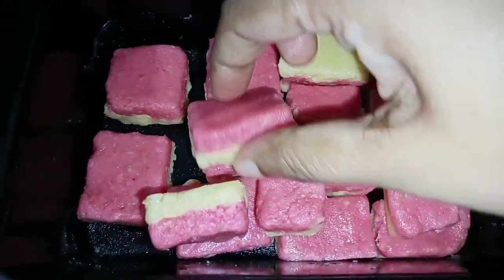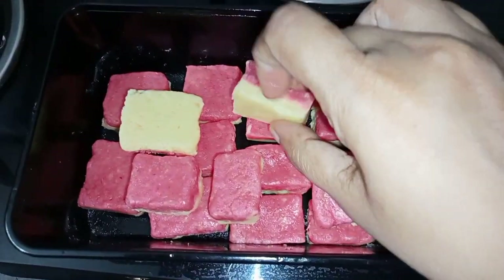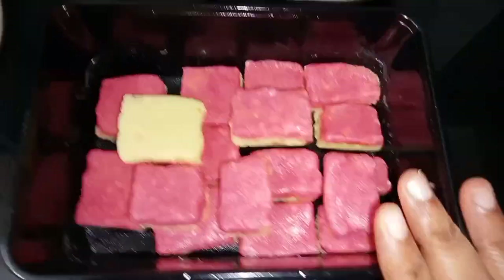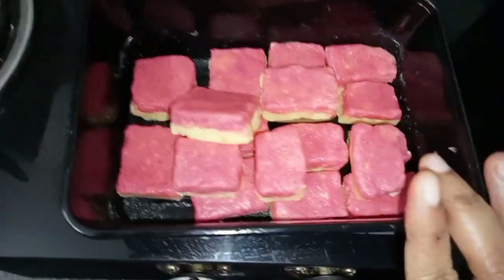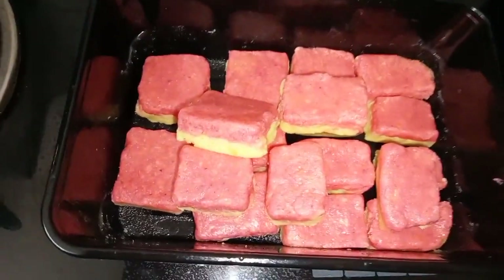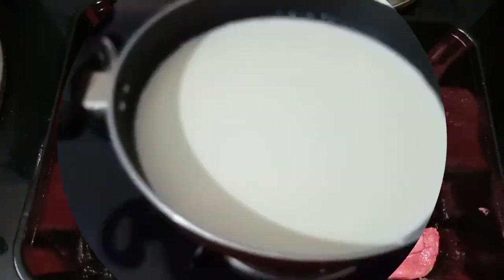Hi friends, welcome to Cuisine Vino. Now you are looking for a super milk burfi recipe. It's very simple and easy to do this. If you are ready, subscribe to our channel and click on the bell icon so you don't miss my videos. Now let's go to the video.